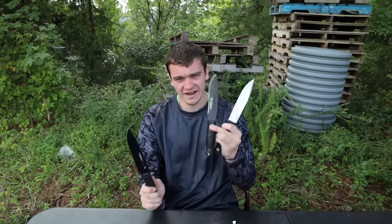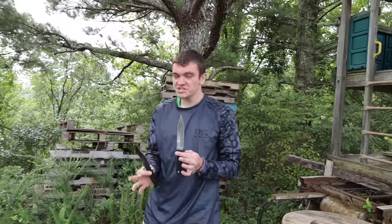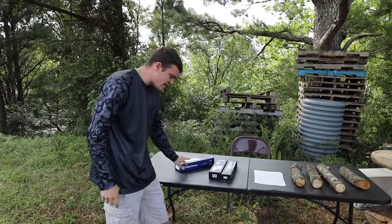We're going to be doing a knife test — but not just any knife test, an Amazon knife test. Not just any Amazon knife test, but a cheap versus expensive, a David versus Goliath, a name brand versus a non-name brand. What we have here is three of Amazon's survival knives.